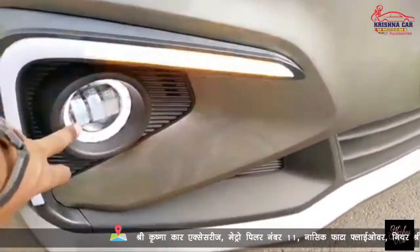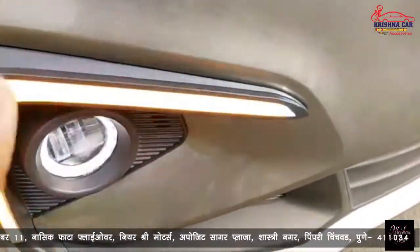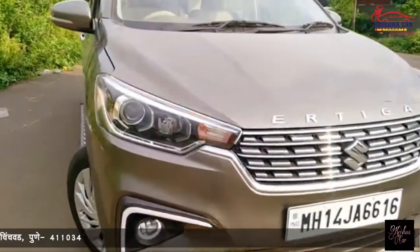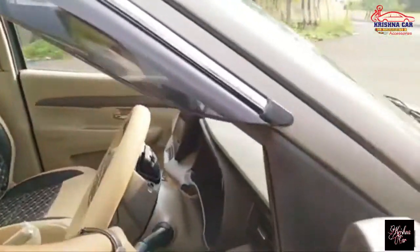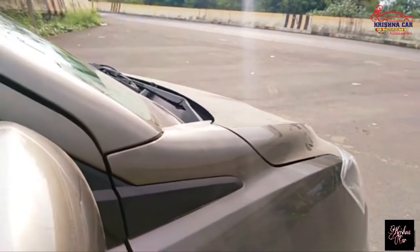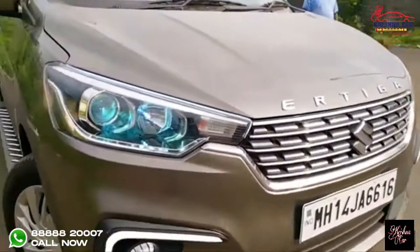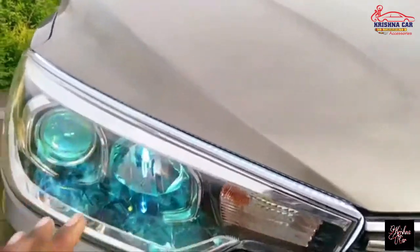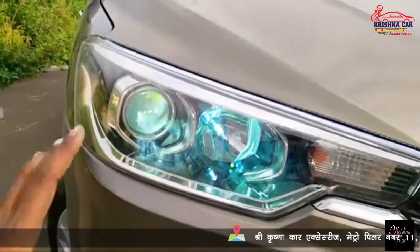This projector fog lamp is one and only DRL, which you can see on the headlamps. Now let's go to the headlamps. I will show you on the headlamps. As you can see, the headlamps are installed. This side is on the headlamps.